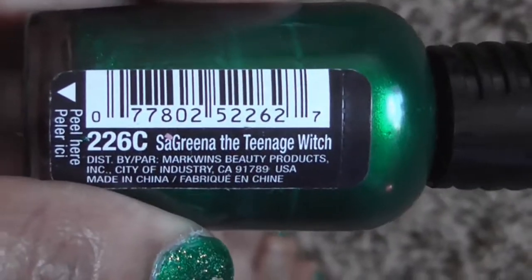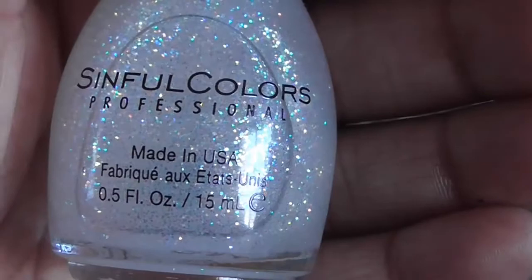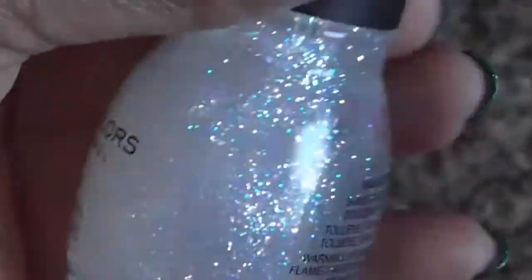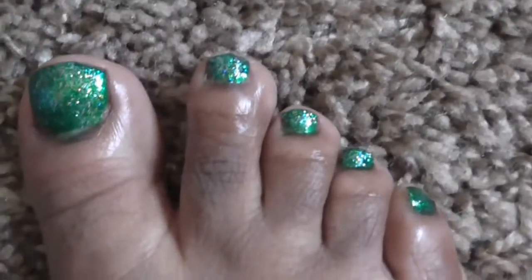Then I used the Wet and Wild, and after I let the Wet and Wild polish dry, I used this glitter polish from Sinful Colors — it's called Opal Glitter number 79. And this is all I put on my toes this week, just something very quick and simple.